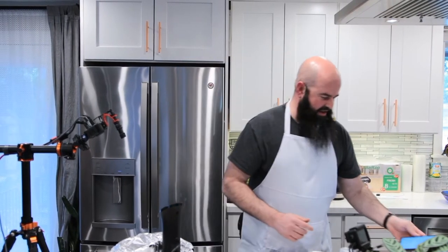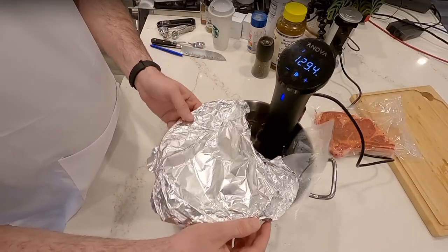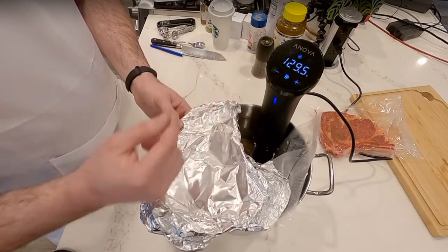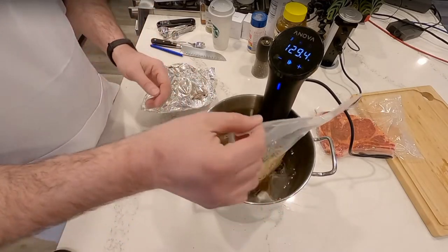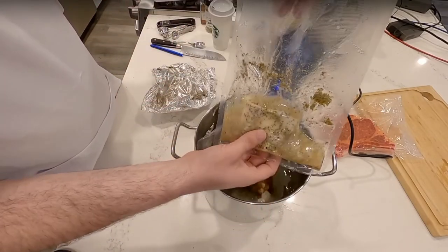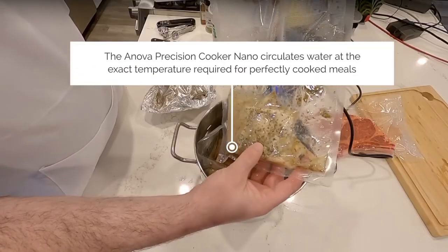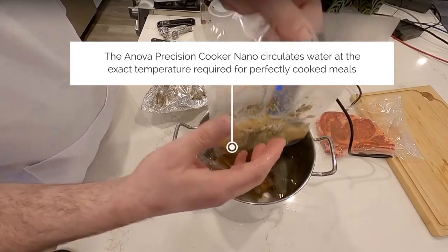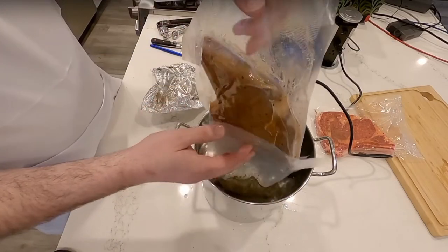I use this probably once a week. It's actually cooking right now — the temperature is flickering but it's solid at 129.4°F because I've set it to 129.5. It's cooking in a stock pot on my counter in vacuum sealer bags. You can see all the water that comes out of your food. This is just frozen cod with herb seasoning added, and it's been in here for a couple of hours.